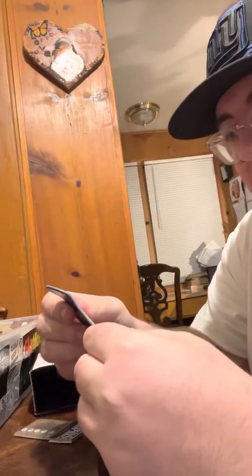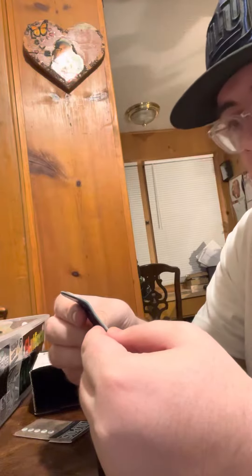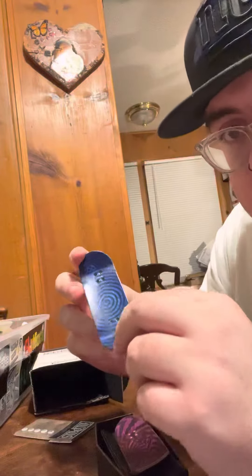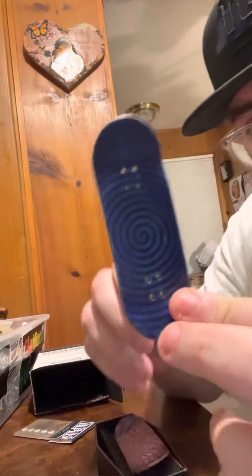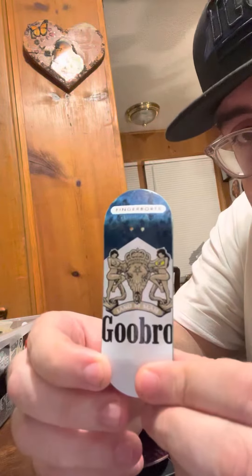Blue's my favorite color. And that's funny because it was randomly picked. So this is the top fly, and that's the model — the Goo Bro model.